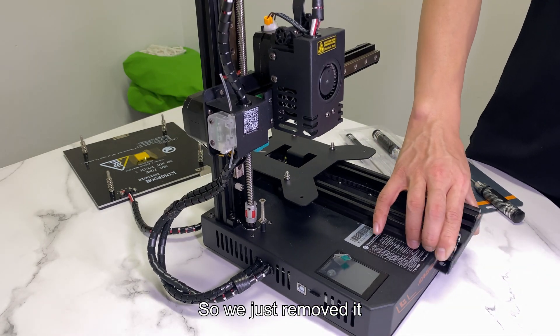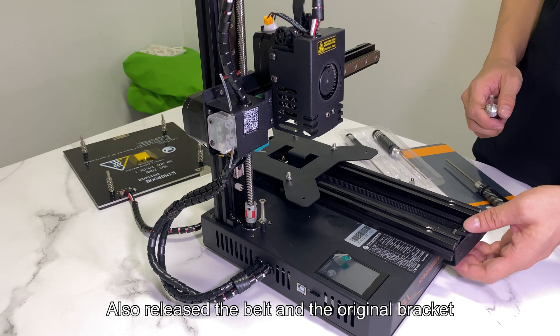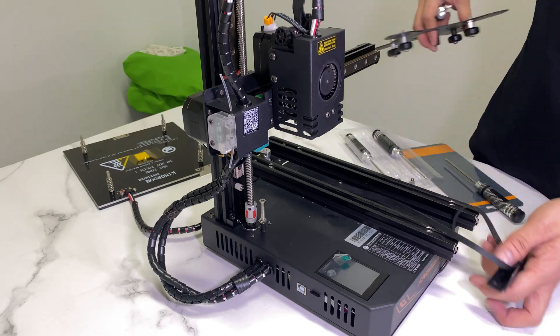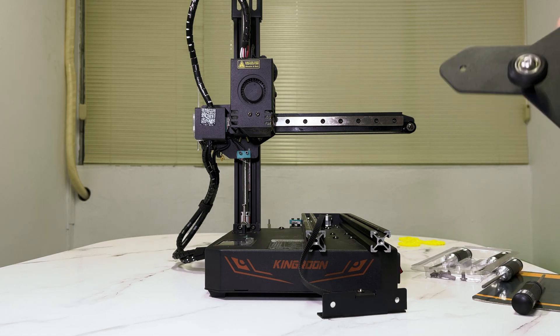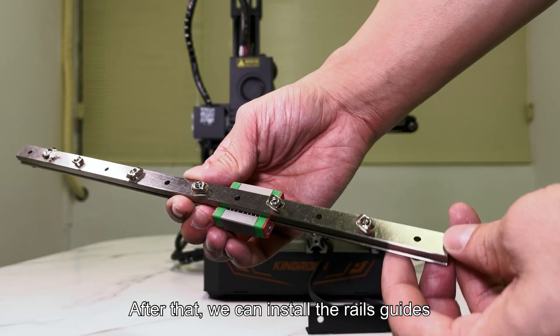So we just removed it. Also release the belt and the original bracket. Here's how it looks — 4 wheels beneath it that hold the rails stably. After that, we can install the rail guides.